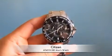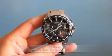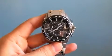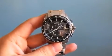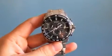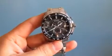Welcome to a review of the Citizen Ments AT4010-50E. This is a Ments watch. There's also a Citizen Ments AT4008-51E. It's basically the same watch except this one is made out of titanium whereas the other one is made out of stainless steel.